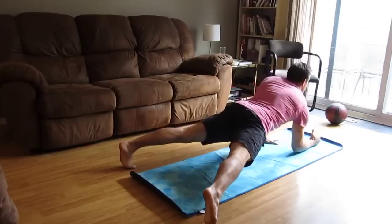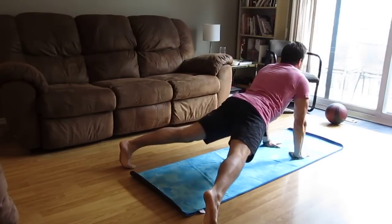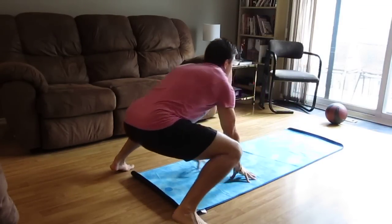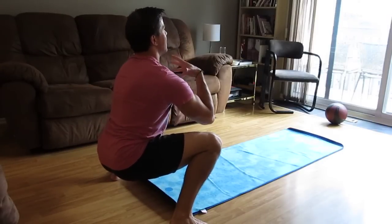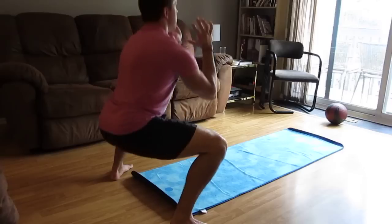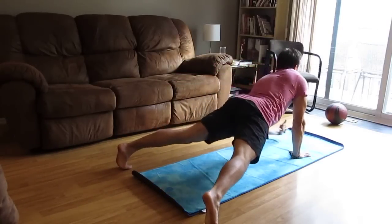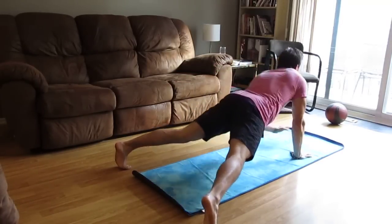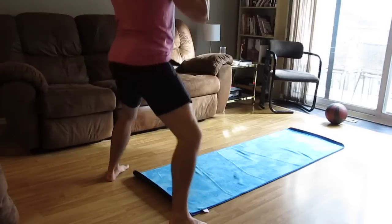Nice high plank — hold for a couple of seconds. Down to low plank, hold. Back up. Rotate back in, pushing through your upper body. From here, getting right back — chest is up, driving through the legs. One more time. Good depth. Down, hold. Down. Back up. Rotating and through.